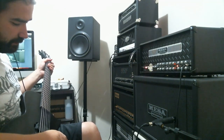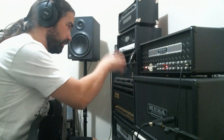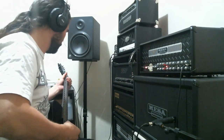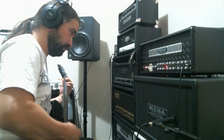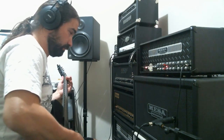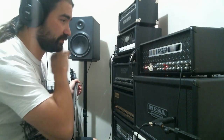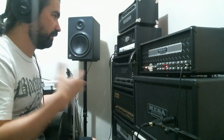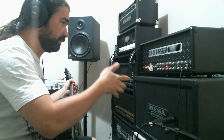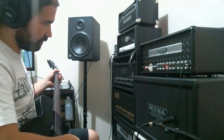Let's move to the red channel. We're going to do the same thing without the boost, see how it sounds — everything is at noon, gain is just touching 1 o'clock. I don't like to push the gain too much in the red channel; it definitely loses everything when you pass 2 o'clock. The sound just goes super messy, so instead of pushing it with the gain knob, I'm just going to put the overdrive on and it's going to sound really really good.